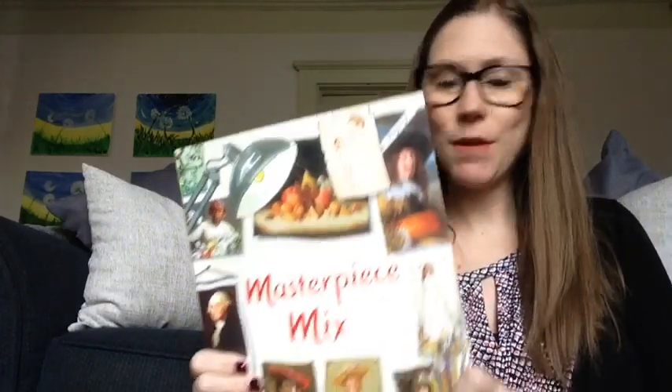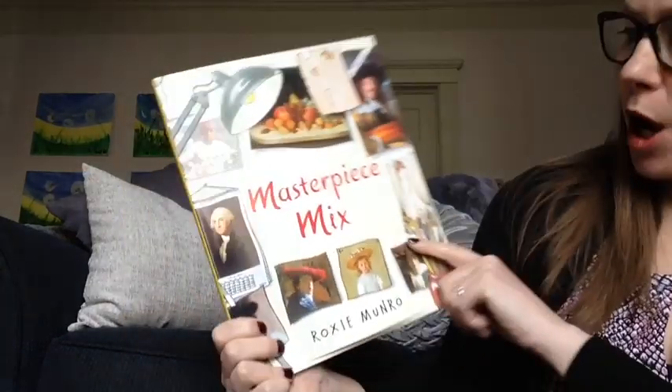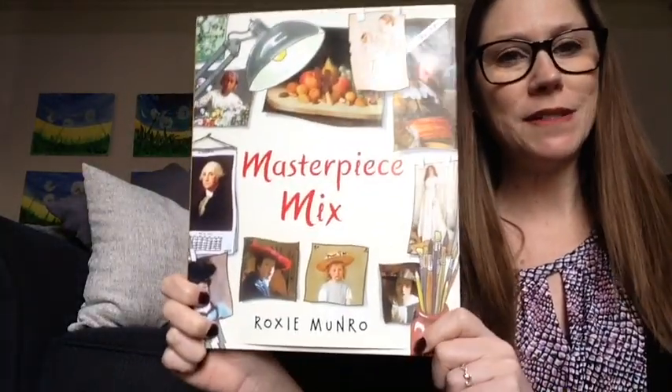Hi everyone, welcome to Storytime. My name is Stacy and I work on the education team at Learning Care Group. Today we're going to be reading a book called Masterpiece Mix, written and illustrated by Roxy Monroe. Roxy Monroe is actually an artist. So let's see what this book is all about.